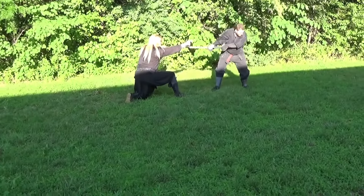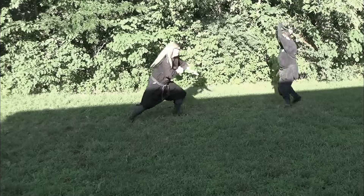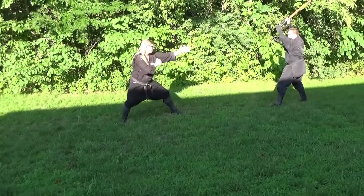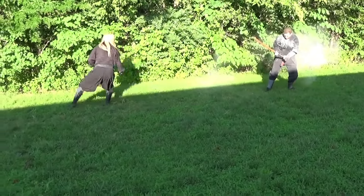Remember that part of ninjutsu is not always to fight and beat somebody up. It's to gather information and get that information back. So we're not trying to stay and fight. We're not trying to outdo a swordsman. What we're trying to do here is to be able to create some sort of confusion, a diversion, a distraction to give us just a little bit of time so that we can evade and then get to safety or get back to our Lord.